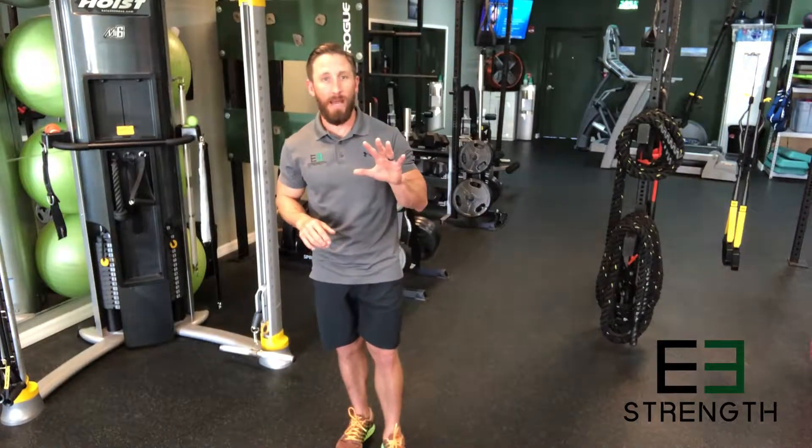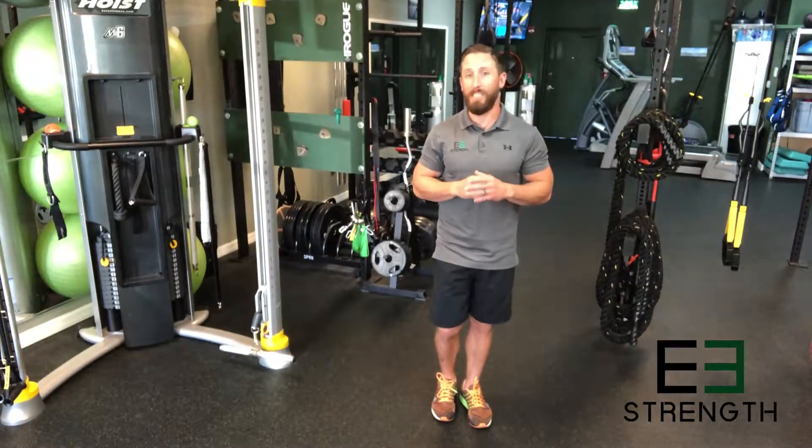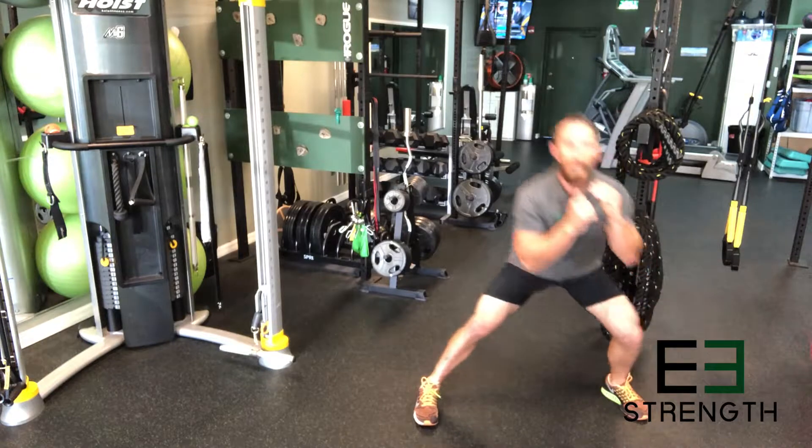Your next giant set of exercises is just that — giant. Five exercises back-to-back, and you're going to start with a lateral lunge. Everything you're going to be doing is going to be 10 reps. If you can challenge yourself, try to push all the way to 15 on your second set. You're going to do this side-to-side — that was one rep. You're doing 10 total.